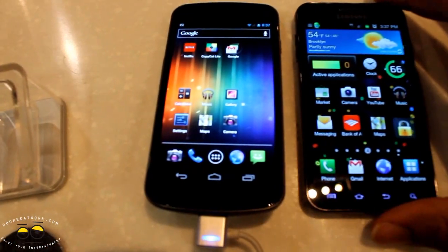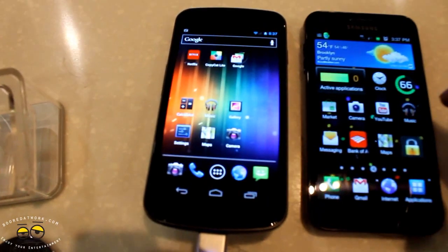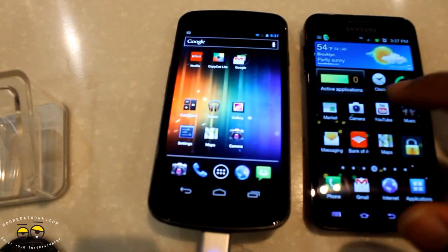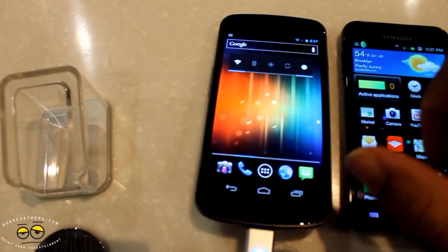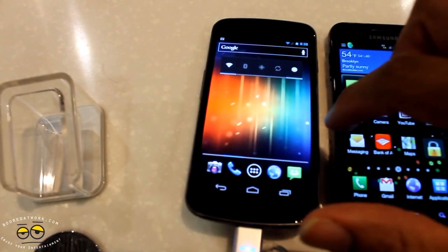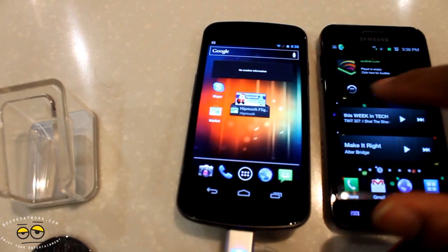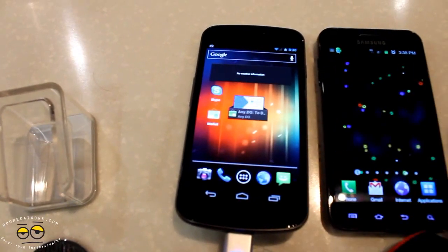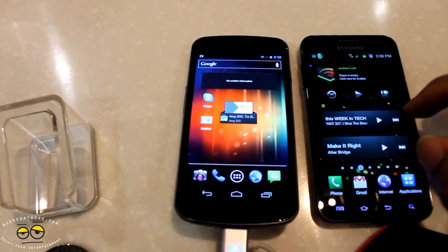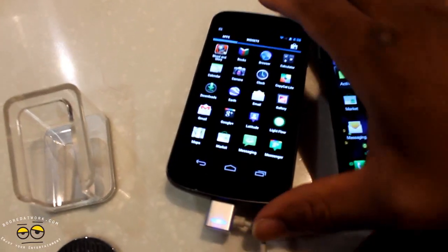It's just much smoother and faster. The Galaxy S2 is already a fast device, but the Galaxy Nexus is much faster and much smoother. You probably won't be able to see much of that difference in the video, but you can see how it moves from screen to screen compared to the Galaxy S2 Epic 4G Touch on the right. You can also see the dock below on the Galaxy Nexus where you can dock your camera and different applications and change them out whichever way you want.